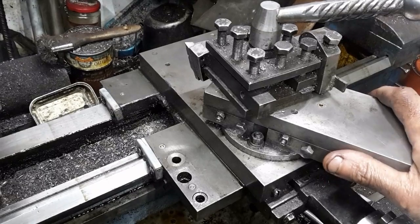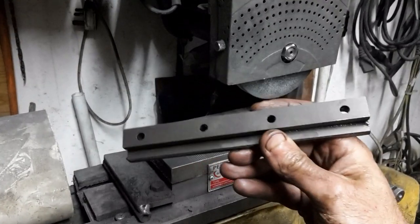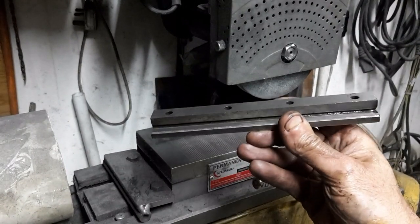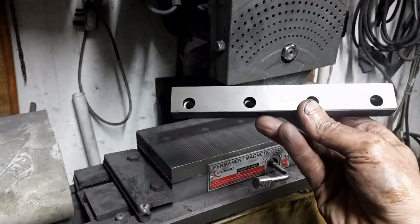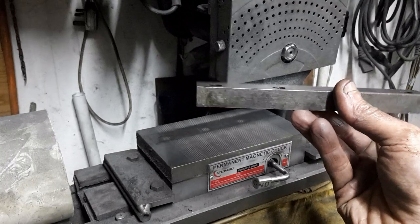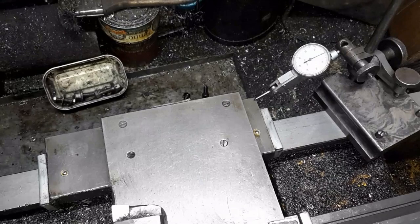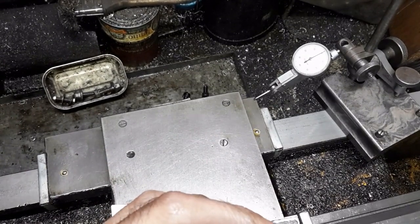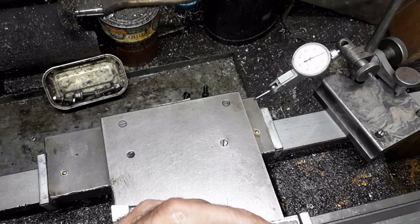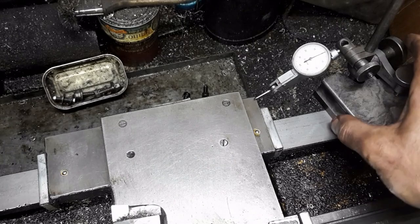When I removed this gib, the carriage lifted off the bed, pivoting on the V on the opposite side of the bed. There was wear on the gib where it contacts the underside of the bed. This shows that during operation, the carriage contacts the bed at the V on the underside. I ground this gib in the same way as the other one, removing 0.06mm in total. The play went down to less than 0.02mm, and the carriage moves smoothly.